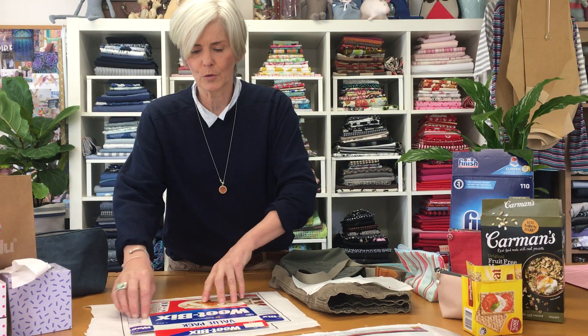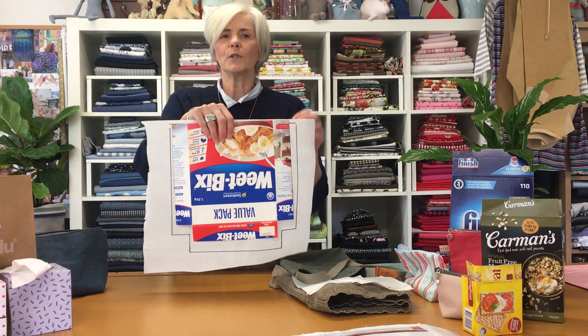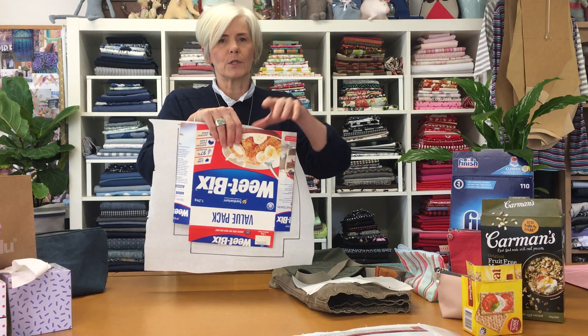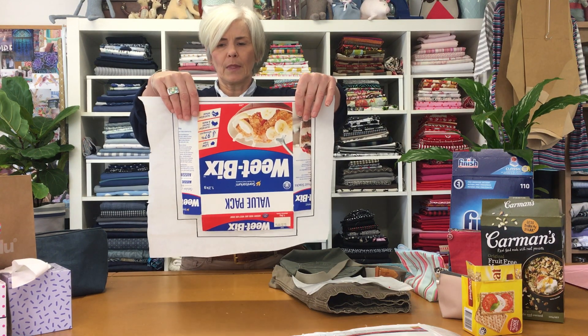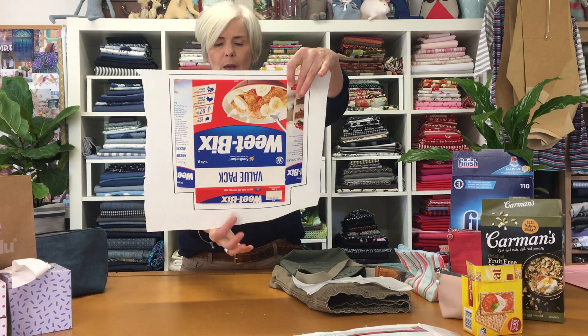What I've done is I've drawn that onto a piece of paper and then drawn around the edge adding the seam allowance. If you don't add the seam allowance it's going to end up smaller than what your original is. You can see there that I've put the seam allowance on the side, the top, and the bottom.